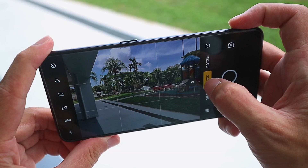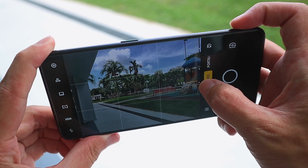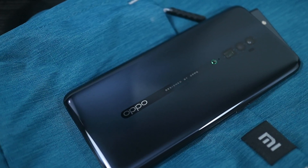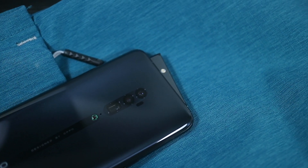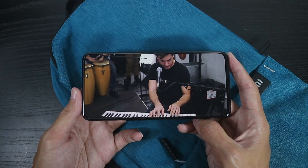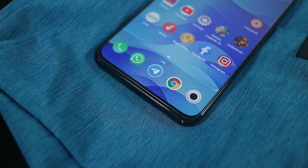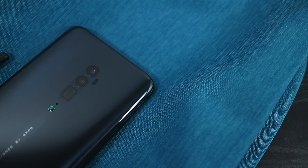Overall, the camera experience on the Reno 10X Zoom is pretty good. Camera quality is quite good, and I think a lot of consumers will enjoy the flexibility that the triple camera setup offers. All things considered, I think the Reno 10X Zoom is a nice upgrade over the regular OPPO Reno. It offers almost everything that's great and unique about the Reno, just with an even better camera setup, better multimedia experience, as well as better performance. It might be missing a couple of features compared to other flagship devices, but it's still a really well-rounded package, and I think it's a phone that most people will enjoy using.